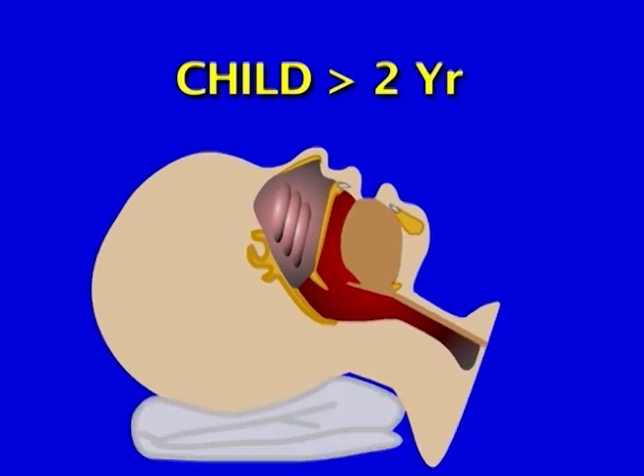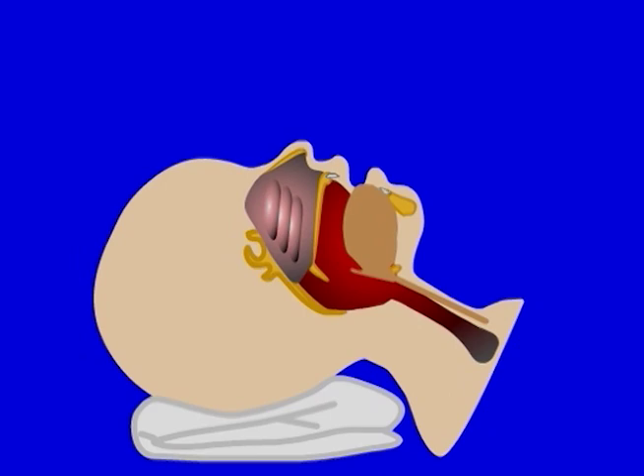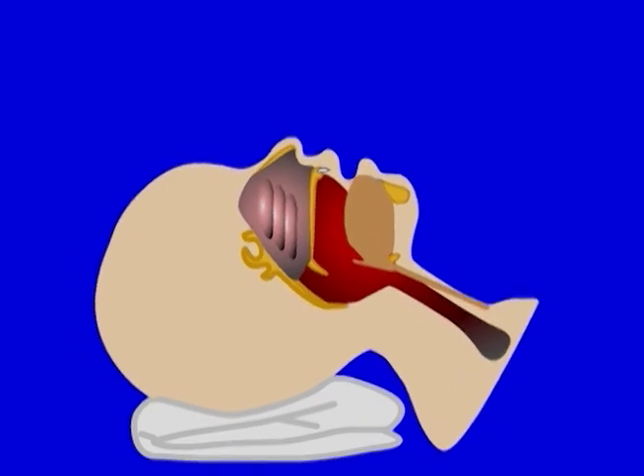Tilt the head back and pull the angles of the jaw upward. This puts tension on the base of the tongue and soft tissues and lifts the epiglottis off the trachea. Further thrust of the jaw opens the mouth fully and opens the airway.